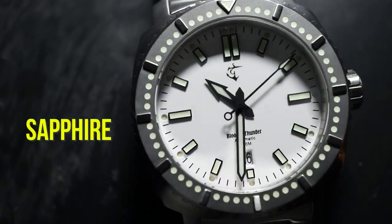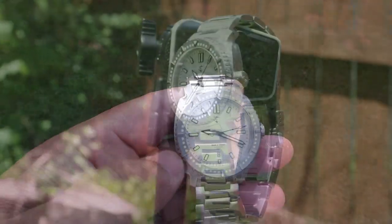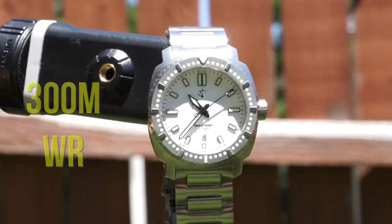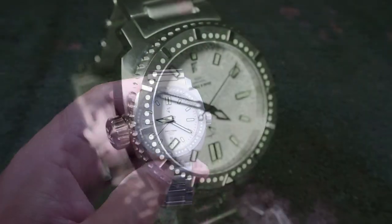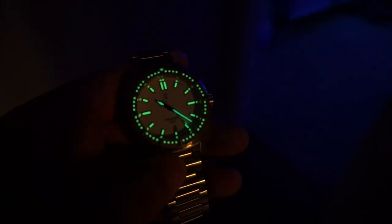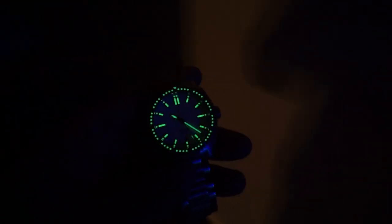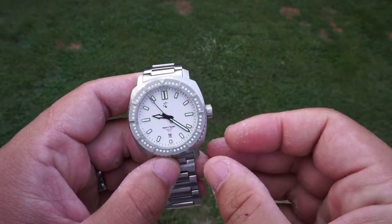There's a sapphire crystal, a screw-down crown, and a screw-down case back — all of this gives you 300 meters of water resistance. Now let's take a quick look at that lume shot. The loom on this watch is disgusting, and I mean that in a good way. It's almost as if they used illegal materials to get the watch this bright. I've had watches with Super-LumiNova before, but this one is on another level. If I had to grade it, I'd give it 12 out of 10 for lume — it's that good.